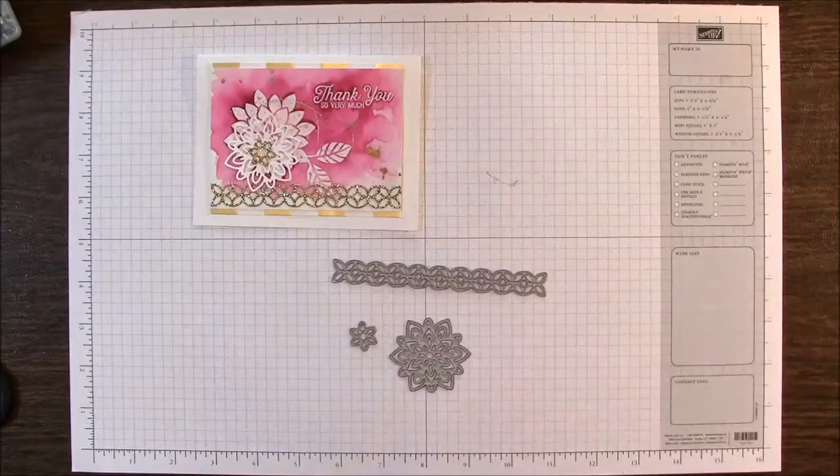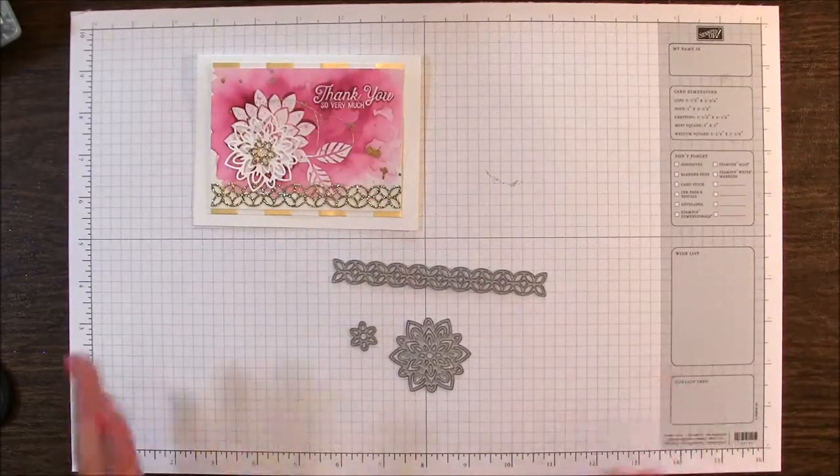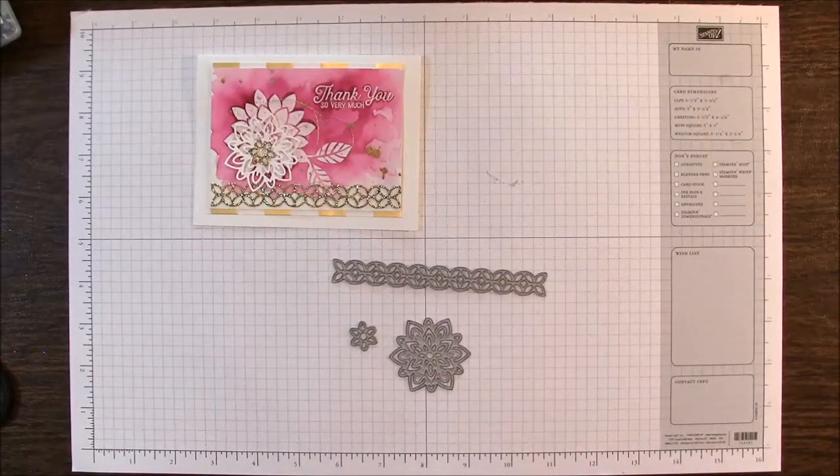If you want the measurements just click on the link in the video description. It will take you to my blog and I'll have all the measurements and supply lists there for you.